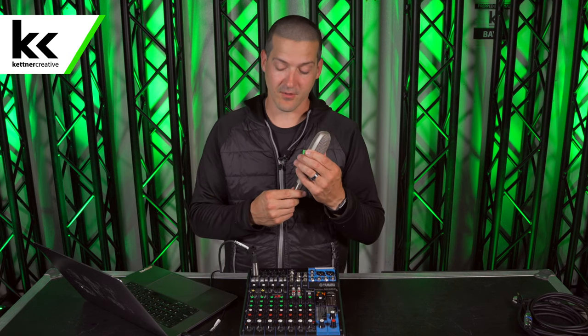I'm going to connect the microphone to the mixer. Now it's important that you only connect and disconnect a condenser microphone when phantom power is off. It's a one-in-a-million shot that you might damage your microphone, but it's a one-in-a-million shot I never want to take. Now that it's connected, I can turn phantom power on the audio mixer to activate this microphone.